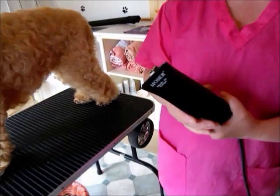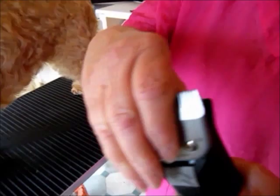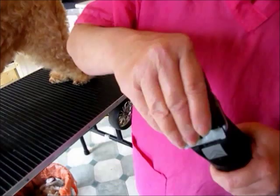With clippers, before you attach the blade, start the motor, click it into gear, and add a comb attachment. The comb attachments come in three different sizes, and you choose one depending on how long or short you want your dog.